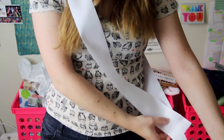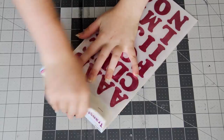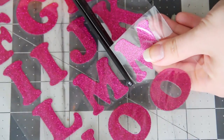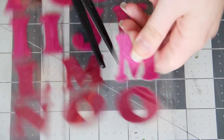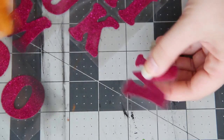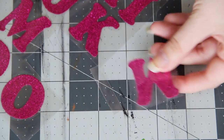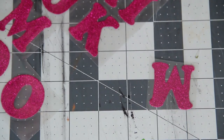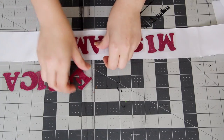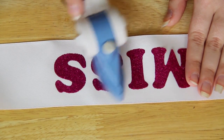Drape the ribbon over your shoulder and cut off a piece that fits you as a sash. Then grab some iron-on letters and start cutting out whatever phrase you want to write. I decided to keep it simple and go with Miss America. Make sure to check the phrase to see if you have too many duplicate letters, because you might have to buy two packs of iron-on letters. So fold your ribbon in half, and then start placing the letters a few inches out from your fold mark. Once they're all lined up, use an iron to iron them in place.